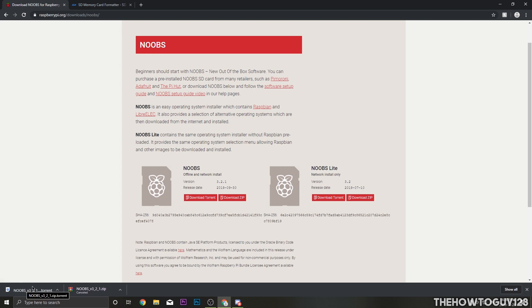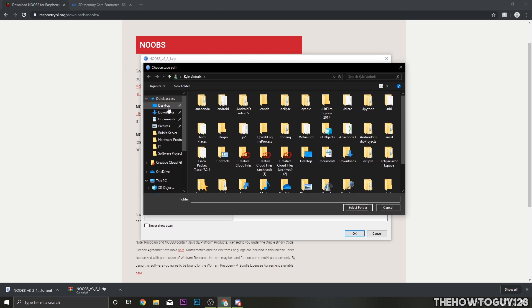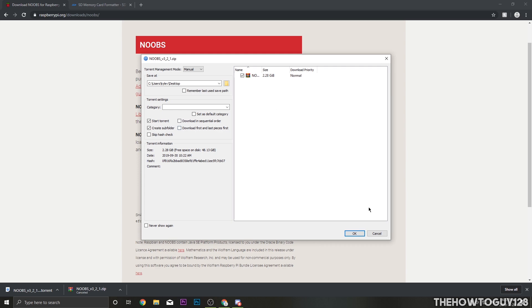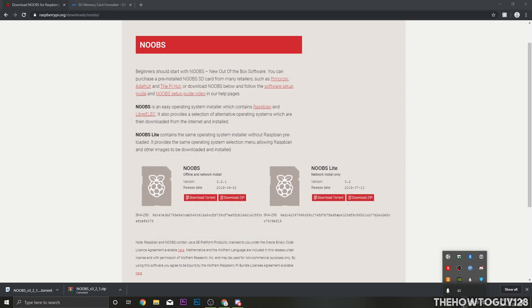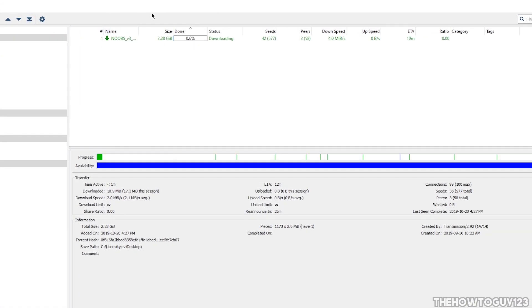To download NOOBS via torrent, you'll need a torrent client. I'll be using qBittorrent — I'll leave a link in the description below. You can also use uTorrent, another popular option. I'll go ahead and click on the torrent file to open it in qBittorrent, choose my desktop as the download location for easy access, and click OK. You can see it's downloading much quicker than the zip.